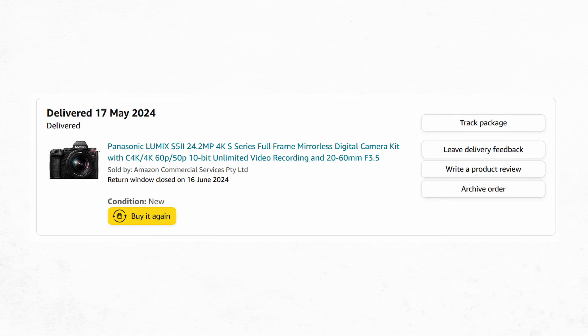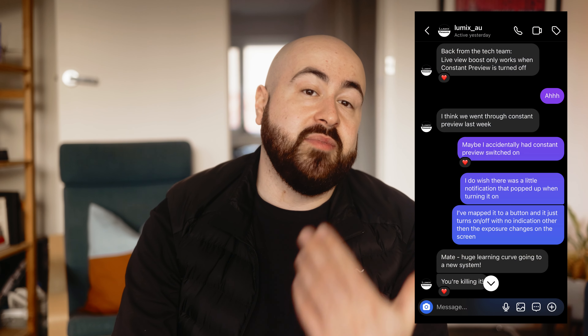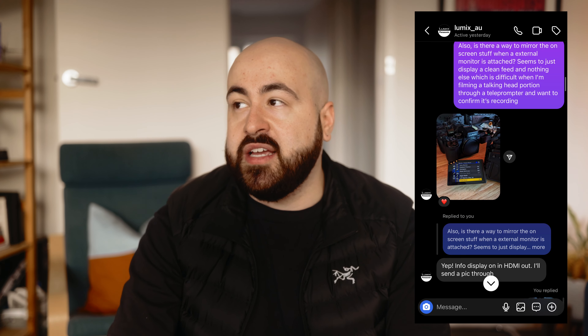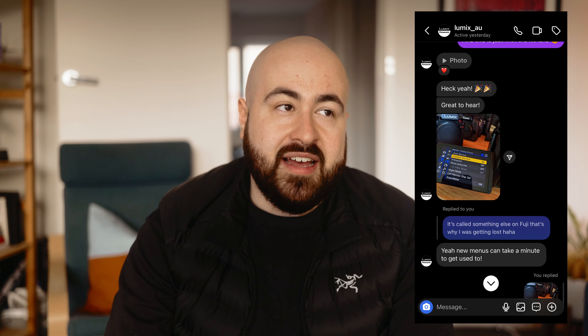I was not so fortunate. I paid for this camera with my own money, and while I have been in contact with Lumix Australia — shout out to Simon over there, who has been very, very helpful in answering any peculiar questions that I have — I basically used them as my own personal tech support. They have nothing to do with this video, and it is not sponsored by them.